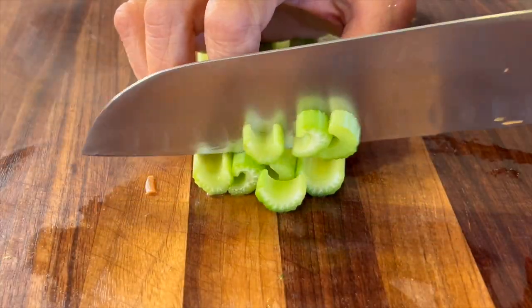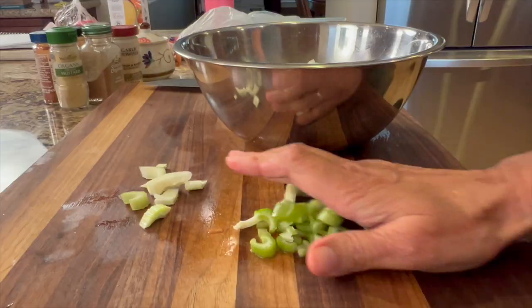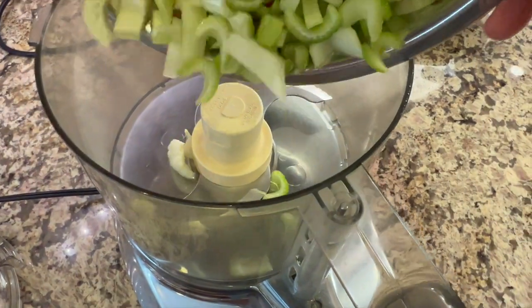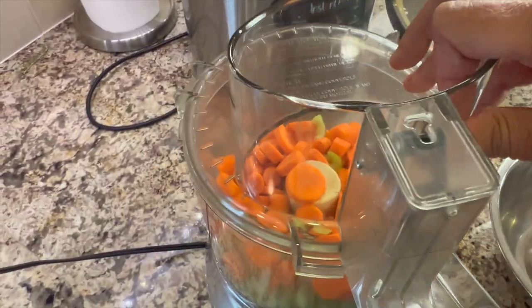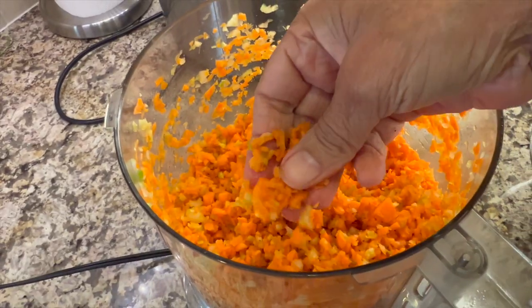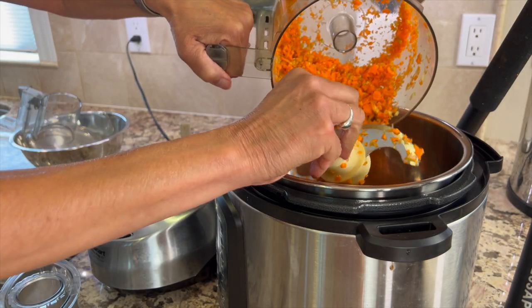Then I'm going to chop up some celery pretty much the same way. Don't forget you can get the written recipe below the video in the description area. I'm going to place this in a food processor and process it till it's quite small — you want this to look pretty fine like this. Then we'll dump this into our Instant Pot and work on the onions next.